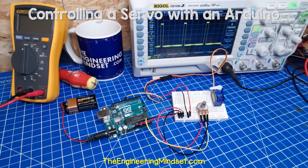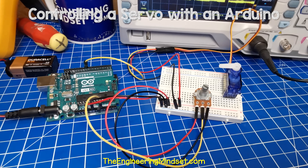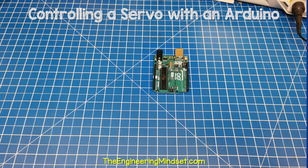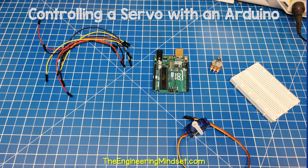We're going to learn how to program an Arduino to control a servo using a potentiometer. For this project, you'll need an Arduino, a breadboard, a servo motor, a potentiometer, some wires, and a power supply.